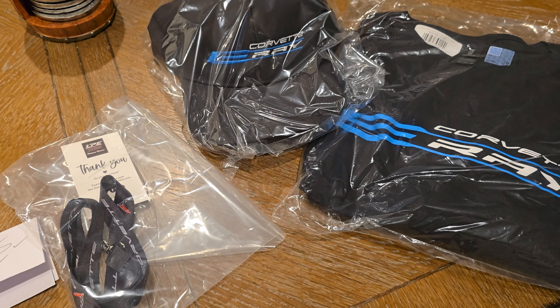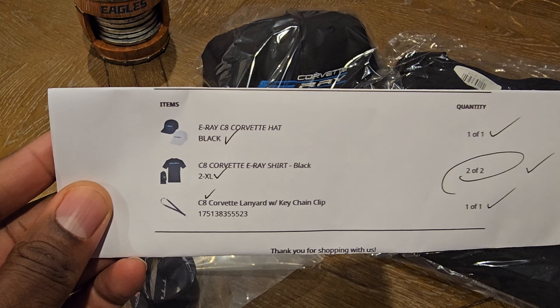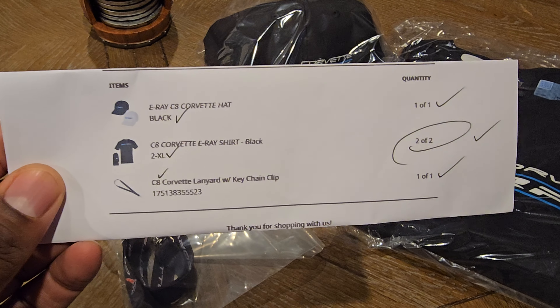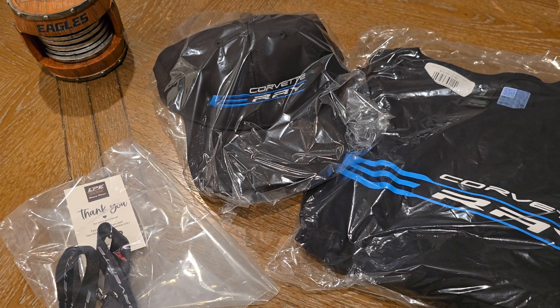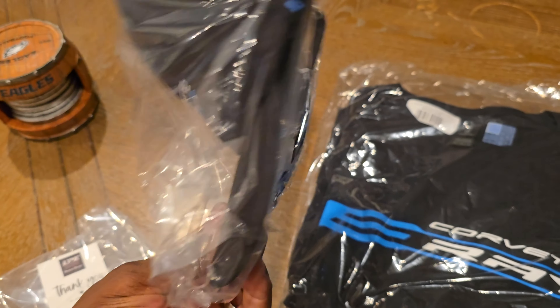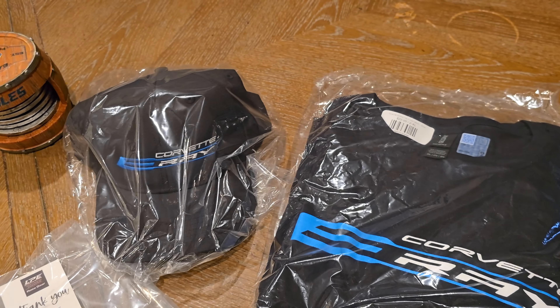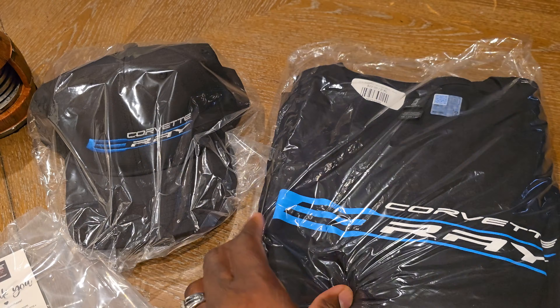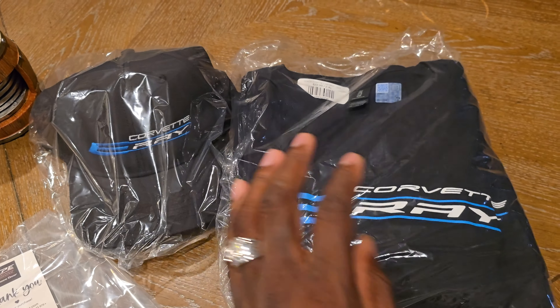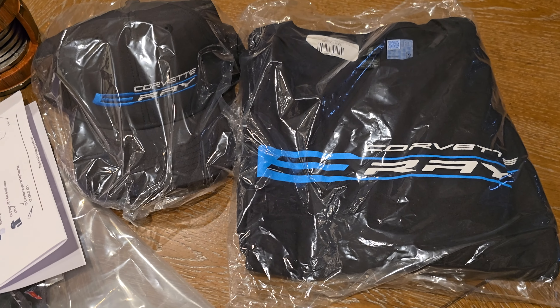Welcome back to another video. I ordered an E-Ray hat, two E-Ray shirts, and another Corvette lanyard. I wanted to get some E-Ray gear because these hats are pretty hard to come by — apparently they're just nowhere to be found — but I was able to get one.